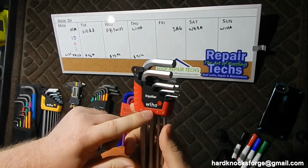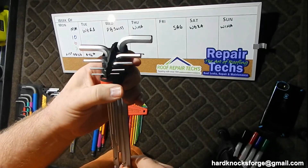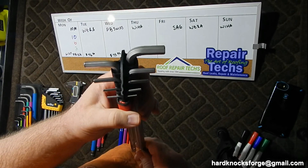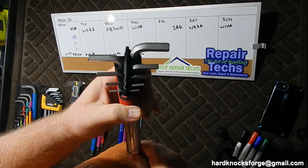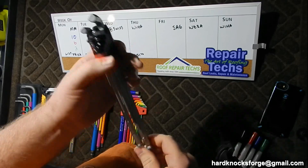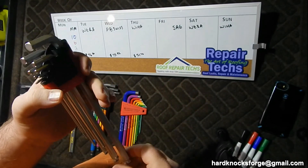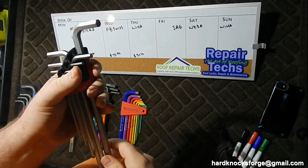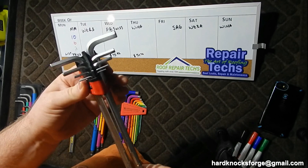The Weha Ergostar has a feature where they slide right open - see that? I don't know about you, but that's pretty damn cool. All you do is turn one of them - top, bottom, whatever you like - and they slide in and out real easy. That's a hell of a way to hold your hex keys and get them in and out. Very innovative.